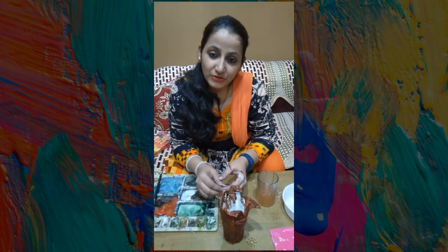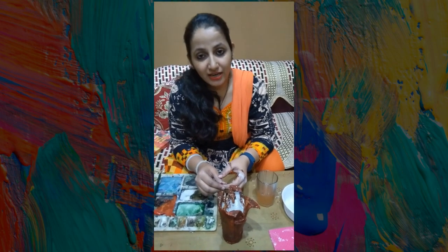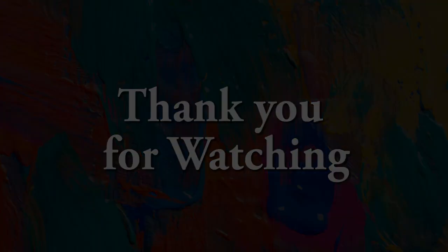Thank you guys. How did you like my video? Please leave a comment, don't forget to share it. Thank you guys, see you next time.